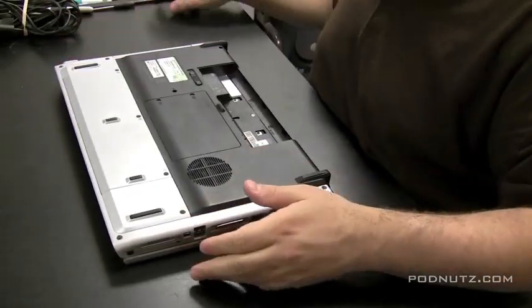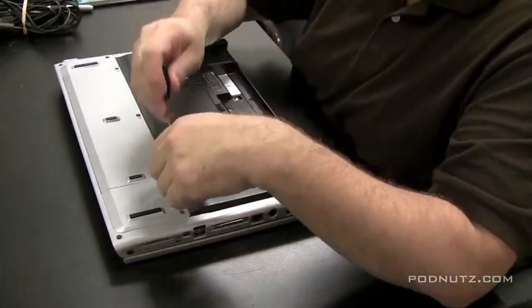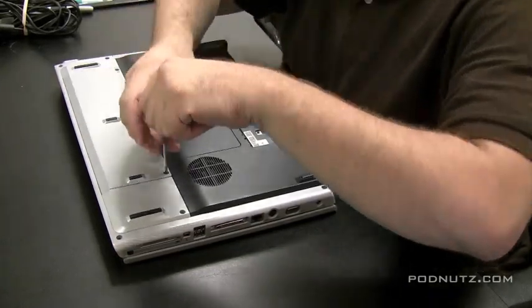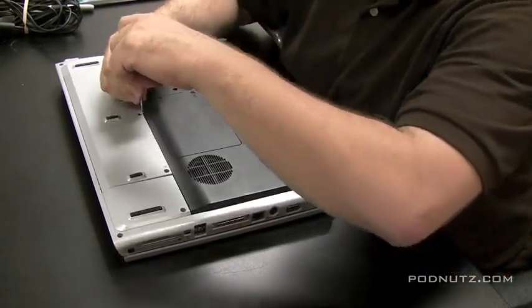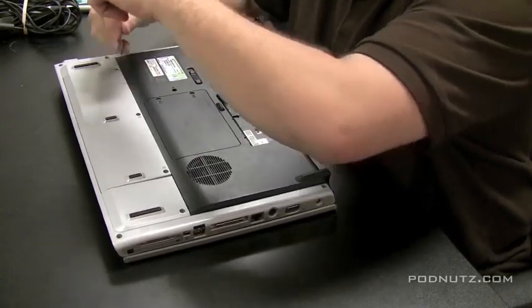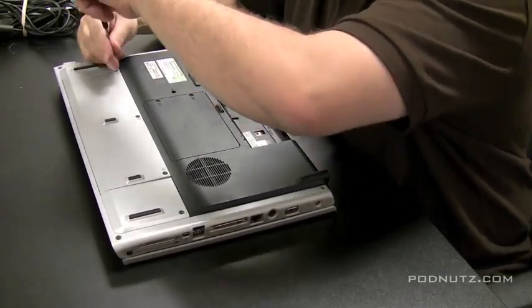Okay, here's an HP DV8000. I had some iced tea spilled into the keyboard. So, what we're going to do is replace the keyboard, which I always like to do if something spills on the keyboard and one of the keys doesn't work or the keyboard's not working. In the least, I just replace the whole keyboard.